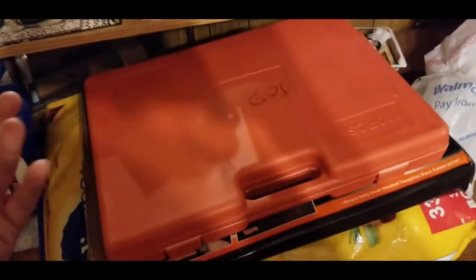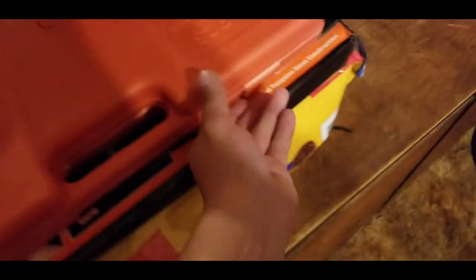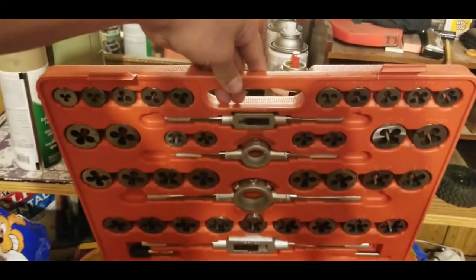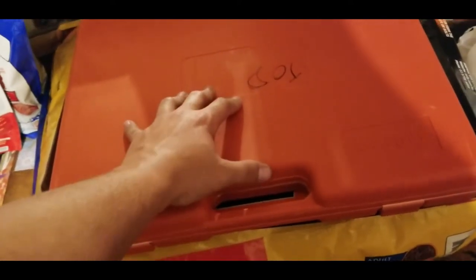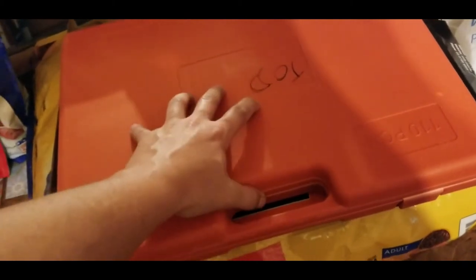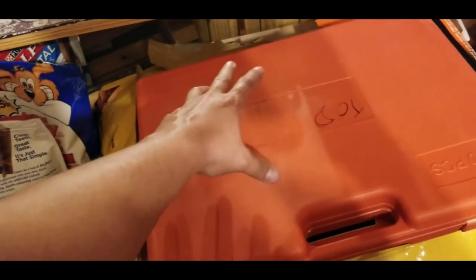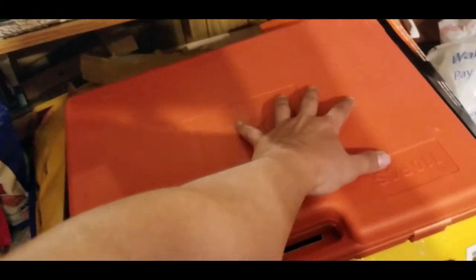This is the 110-piece tap set I was talking about — it's all metric. It cost about 70 dollars on eBay, close to 80 with tax. I made the mistake of thinking it was standard and metric, but found out the hard way it's all metric. So I ordered another tap set for about 32 dollars with free shipping — it's either a 40 or 80-piece standard-and-metric set.